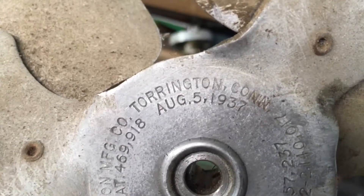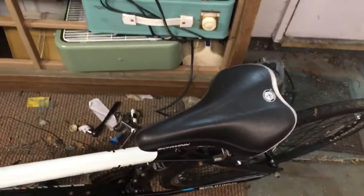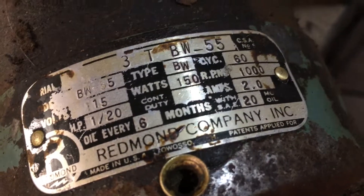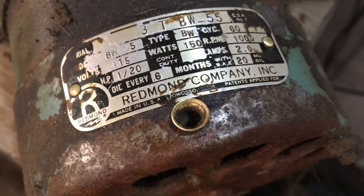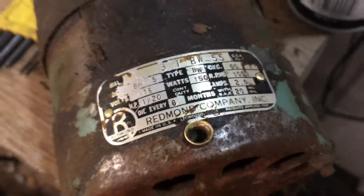August 5th, 1937 - I think it's just a blade patent, I'm not sure. Anyways, here's the motor. It's a Redmond motor, 1/120th horsepower, 1000 RPM. It's been sitting for about six months.